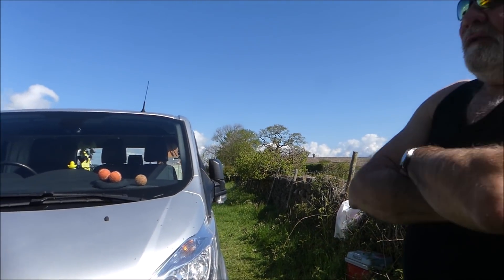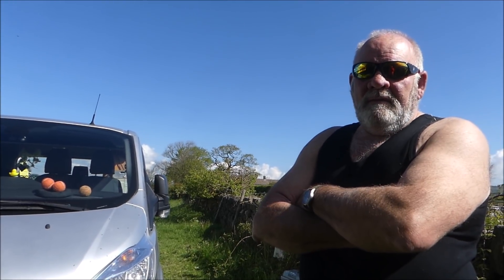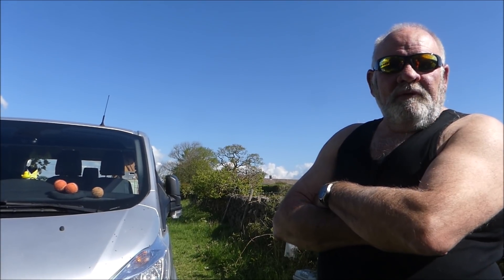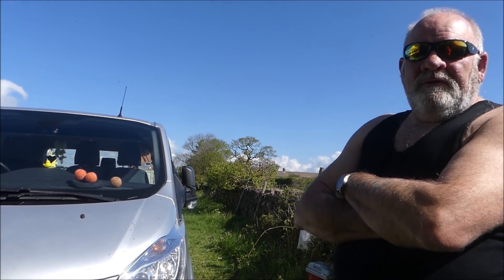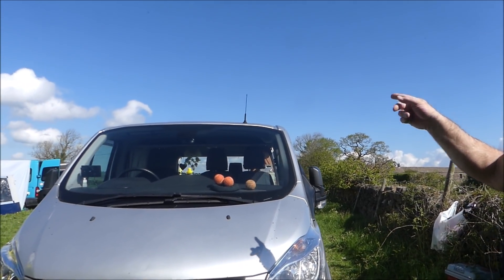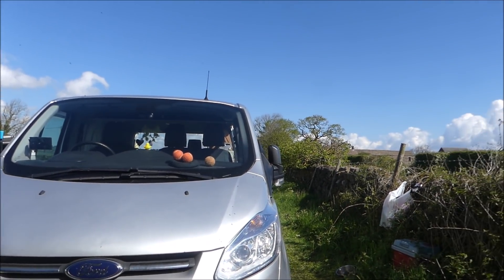Ian also has a Land Rover and has had trouble with barriers in it — he once ripped a roof rack off going under a barrier at a hospital, bending the gutters too. So now he's very cautious and removes the antenna before going under barriers. Apart from that, he's quite pleased with the van.